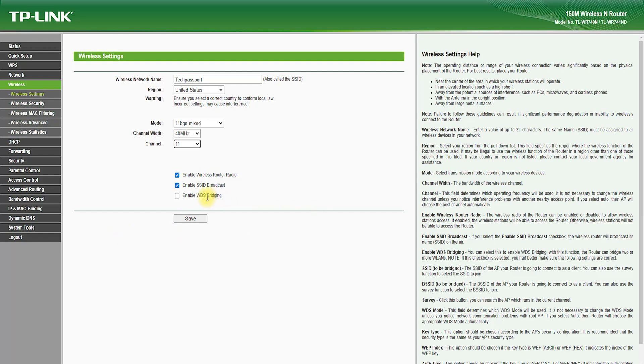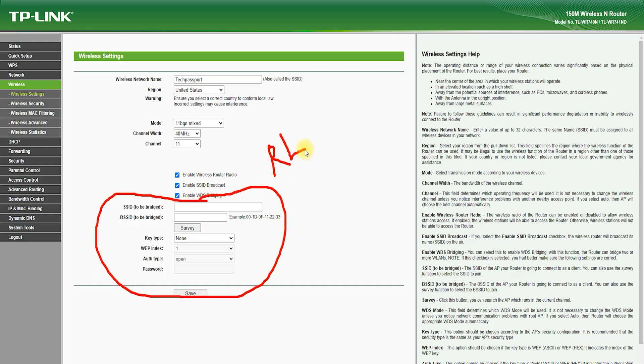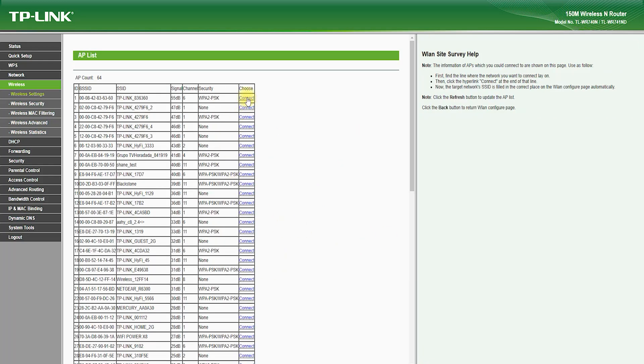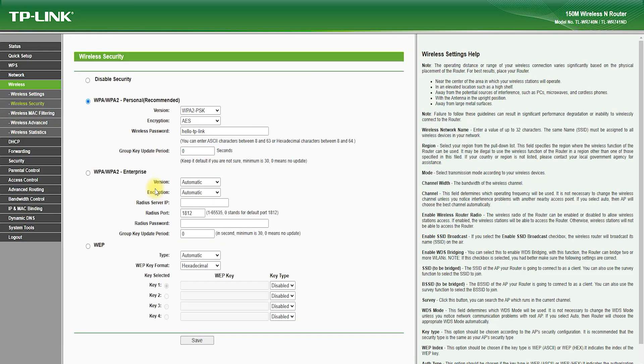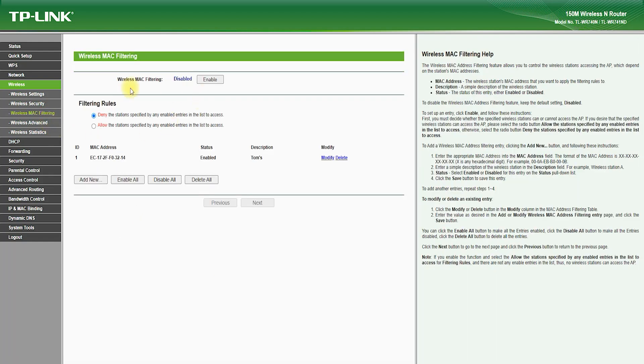In terms of software features, the TP-Link TL-WR741ND comes with a suite of advanced tools and utilities that help you manage and optimize your network. One of the standout features is Quality of Service (QoS), which allows you to prioritize certain types of traffic, such as video streaming or online gaming, over other types of traffic, which helps to ensure a smooth and uninterrupted experience for these applications. The router also features advanced security features such as WPA/WPA2 encryption and SPI firewall, which helps to protect your network from unauthorized access and hacking attempts.